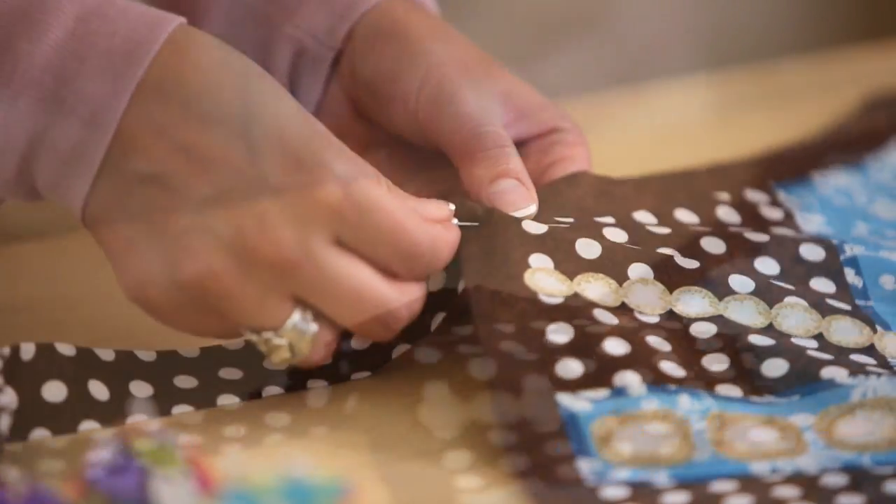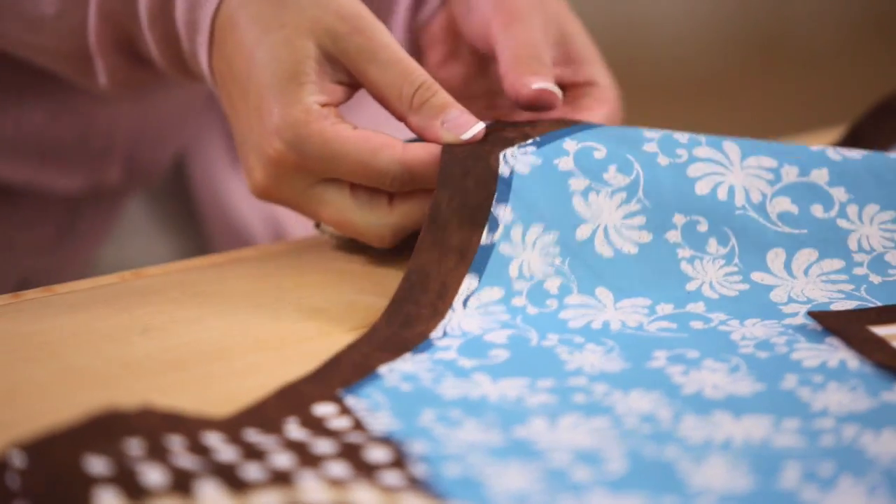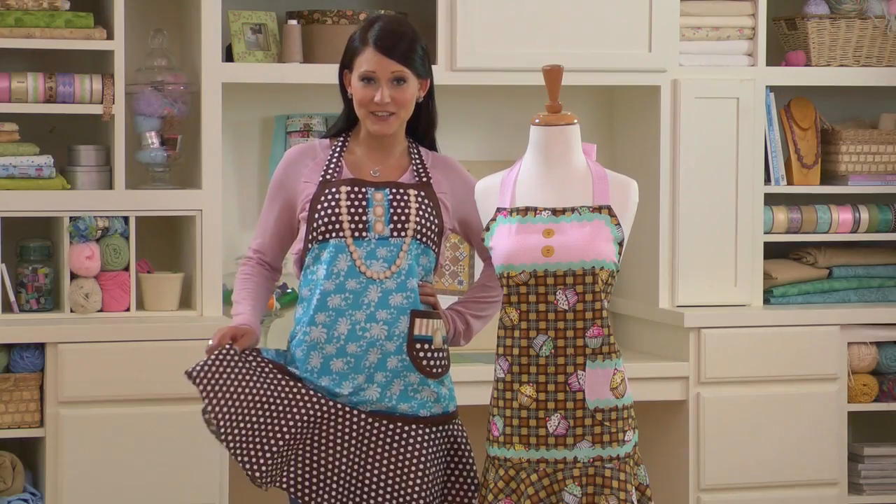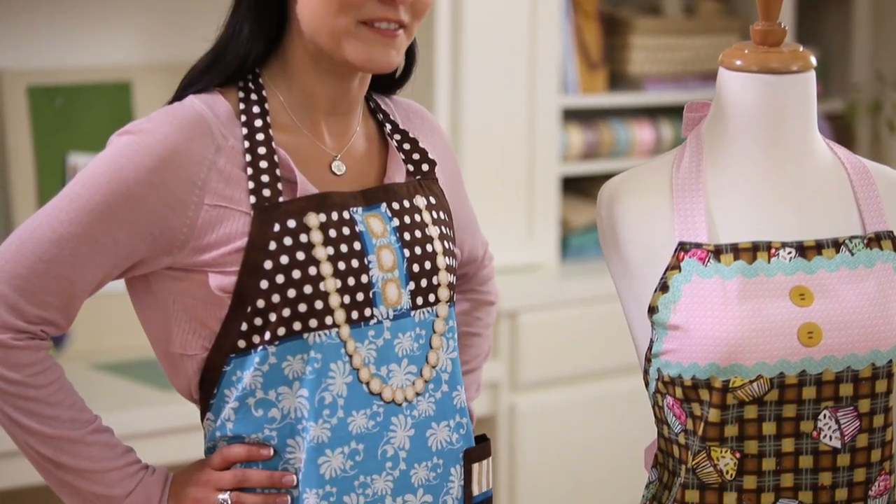Pin the open ends of the necktie to the top of the apron. Then, pin the open ends of the waist tie to the sides of the apron, and sew them on. Here's my finished apron. Now, it's your turn to decide which diva to make, or maybe all of them.